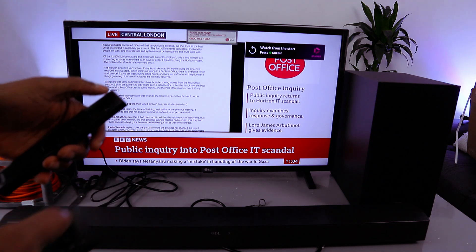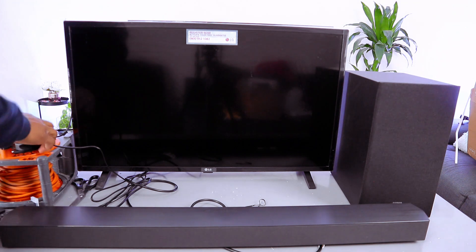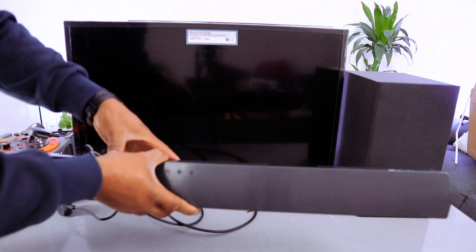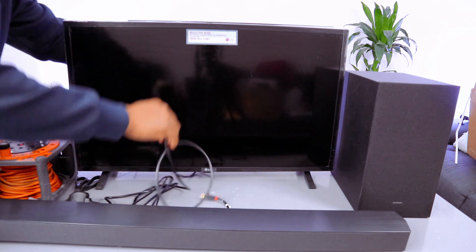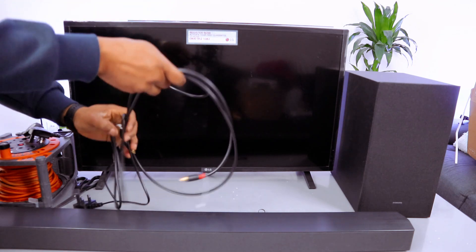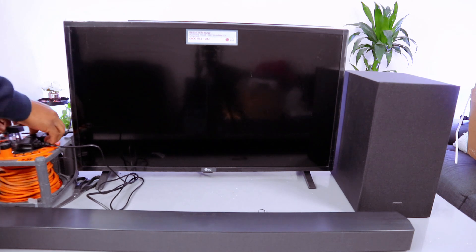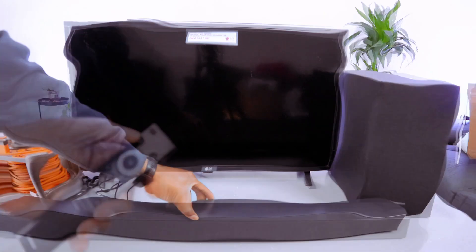We're going to switch the TV off and also switch the soundbar off. Unplug the soundbar and remove the optical cable from the soundbar, and also unplug it from the back of the TV. Now plug the soundbar to the power, plug the TV to the power, and also plug the subwoofer to the power.